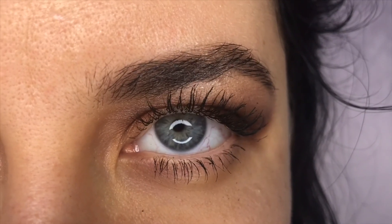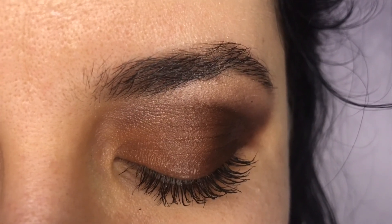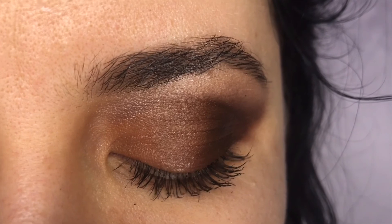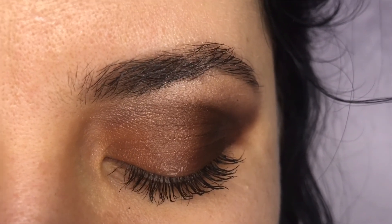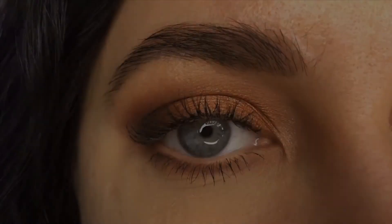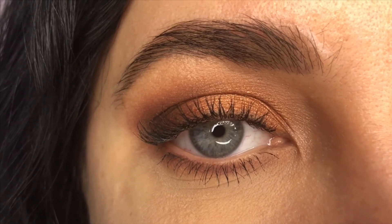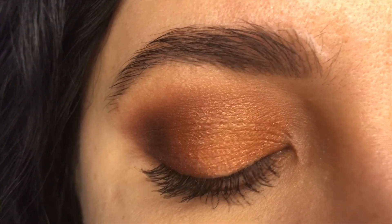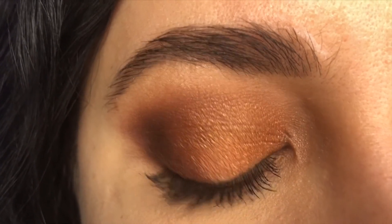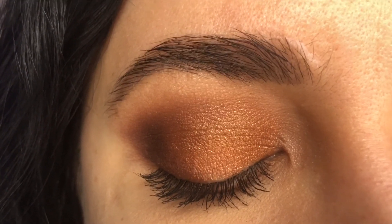Just to give you guys an example — this is what happens to your eyeshadow after hours of wear when you don't apply the eyeshadow primer. It starts building up and you're left with creases on the eyelids. In comparison, on the right eye where we used the eyeshadow primer, you can see a huge improvement. This is ultimately what you want your eyeshadow to look like all day long.